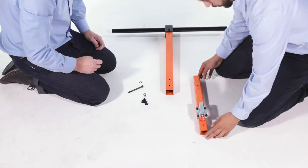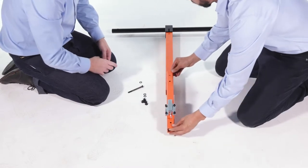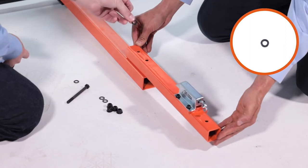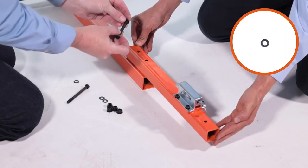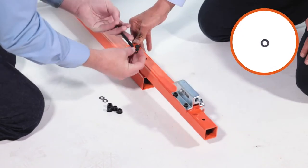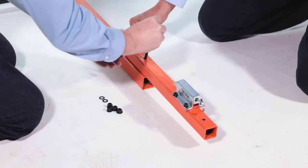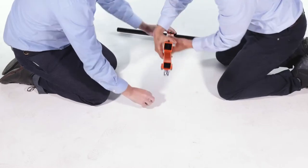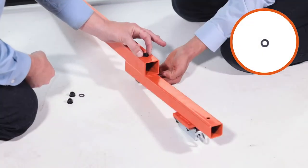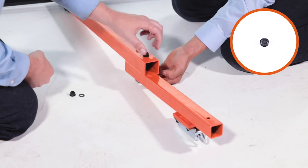Then align the rear tongue tube with the latch tube assembly, Part 10, and loosely secure them with two M8 by 100mm bolts, Part G, two medium washers, Part B, two medium washers, Part B, and M8 lock nuts, Part E.